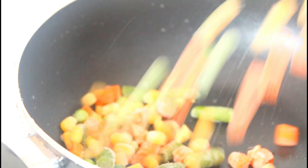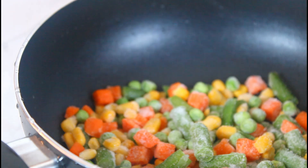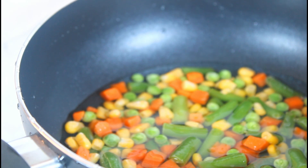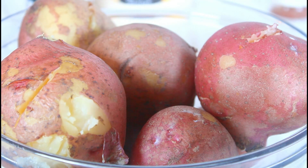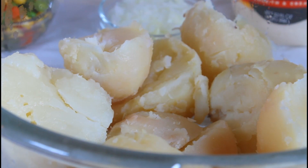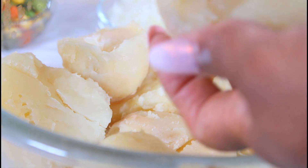The mixed vegetable pack has carrots, green beans, corn, and peas. I put some water — I don't need much — and I'm going to take it to my stove and boil that a little bit. I've taken the potato out and I'm going to let it cool before I start peeling it. The mixed vegetables are ready, the eggs are ready, and the potato is cool to the touch.